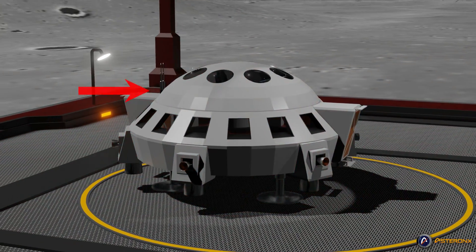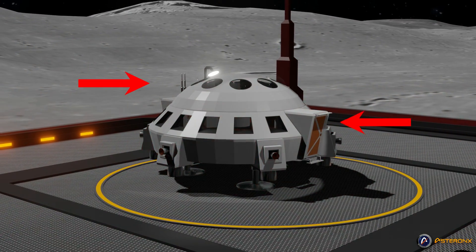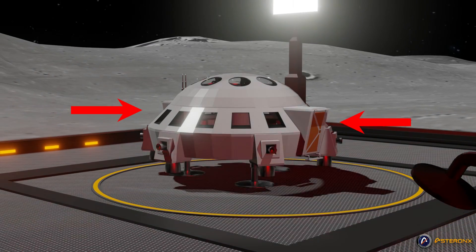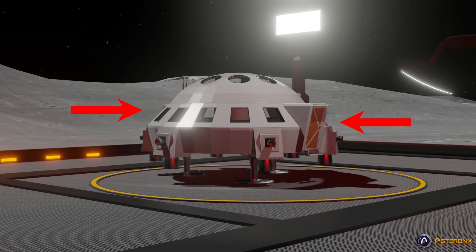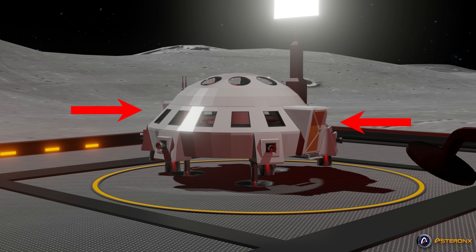Our design incorporates two decks: one above where the two pilots sit, and one below for all the passengers. Two doors on either side assure passengers are able to enter and exit the craft easily.